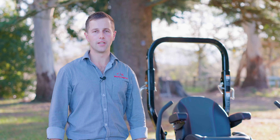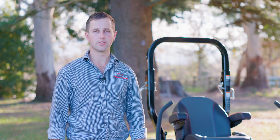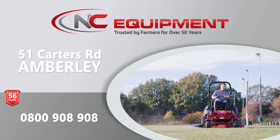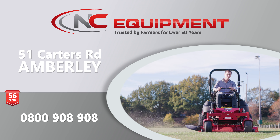I hope you have enjoyed this video. For any further detail, refer to your operator's manual or otherwise give us a call at NC Equipment. Happy mowing.